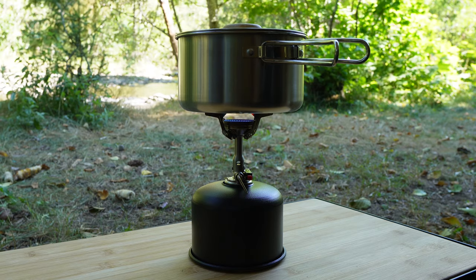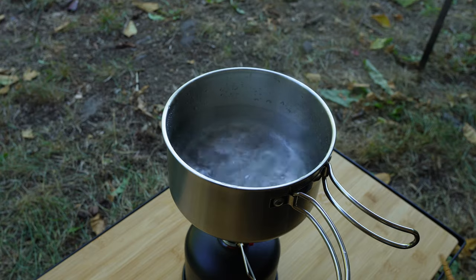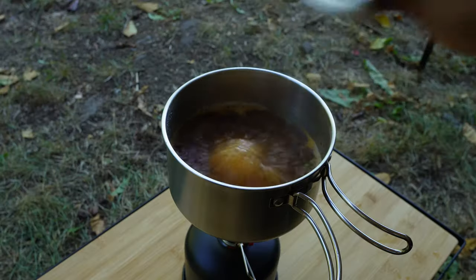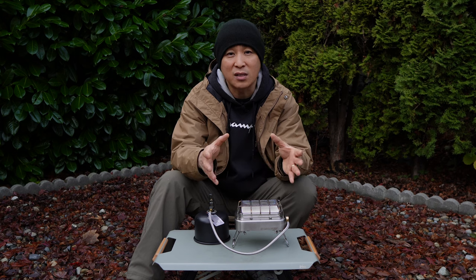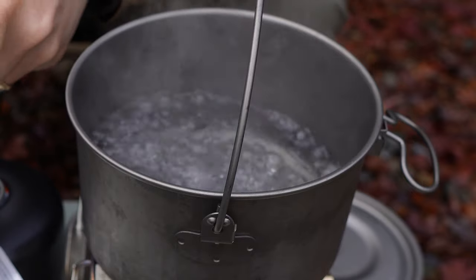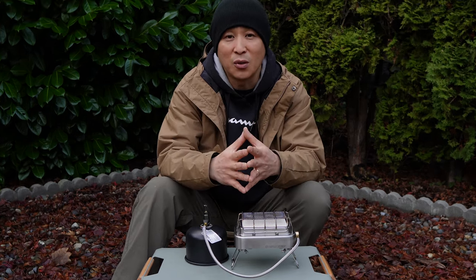Unlike the Soto Amica stove — my main complaint with that stove was that while it boils water the quickest, when cooking with a pan only the center gets extremely hot and burns everything while the outer side is still cooking. This stove will be best for cooking a slab of meat, simmering noodles, or cooking rice, which I mostly do.